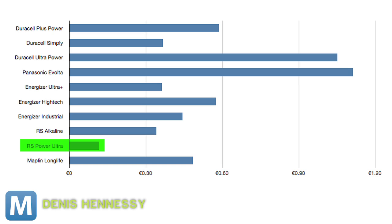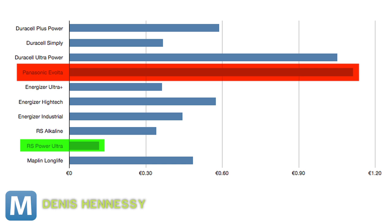UK manufacturer RS Power Ultra topped the chart with the lowest cost, while Panasonic's Evolta was the worst. Your average Duracells and Energizers were, well, average.